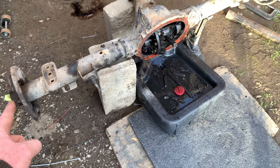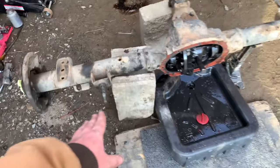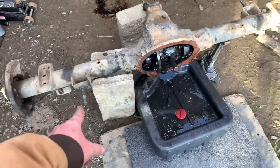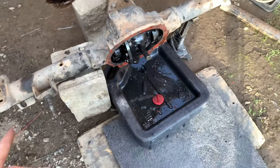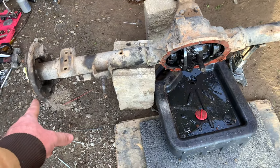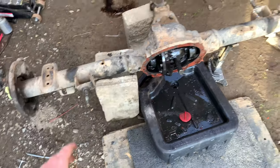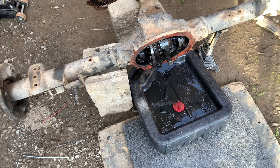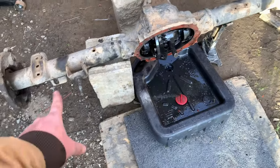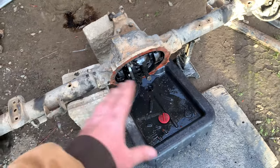We got the axles slid out — you can see the pin sticking out right there. It's still draining. We bought new shock mounts and we're going to cut the old ones off, because those are the ones I made to get me by until this project. We also need to take the backing plates off because we have disc brake conversion backing plates. Let's clean all this stuff up and get the backing plates off.